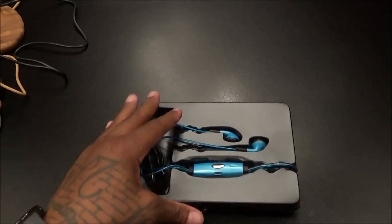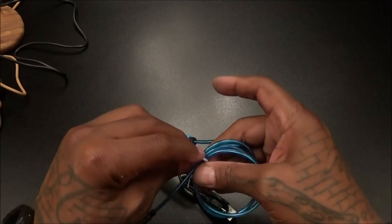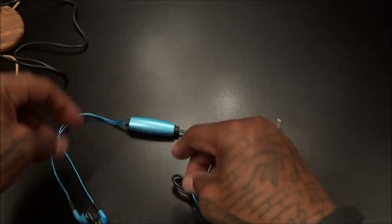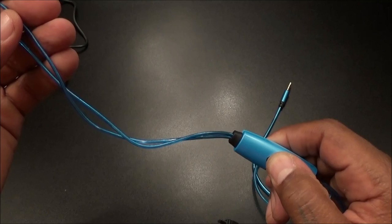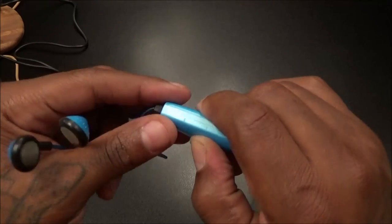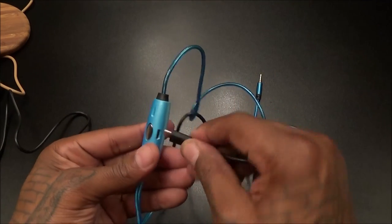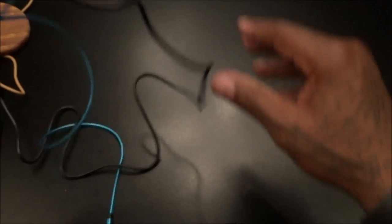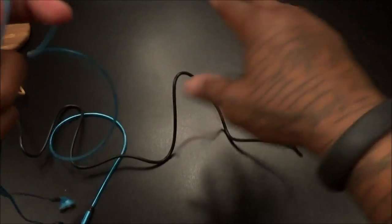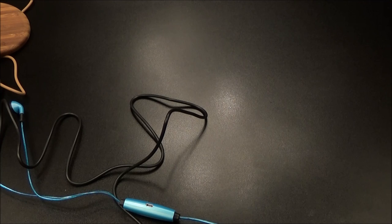Now that daylight saving time is about to hit it's going to be dark real early — these might be the headphones I'm going to be rocking while I'm outside riding my bike in the middle of the night. Let's see what these look like. Light-up headphones — you have to charge these up first. Let me see if these power on... might have to take it to the book on these ones. Let me see if we can charge these up for a second. There's a power light there — they are charging.